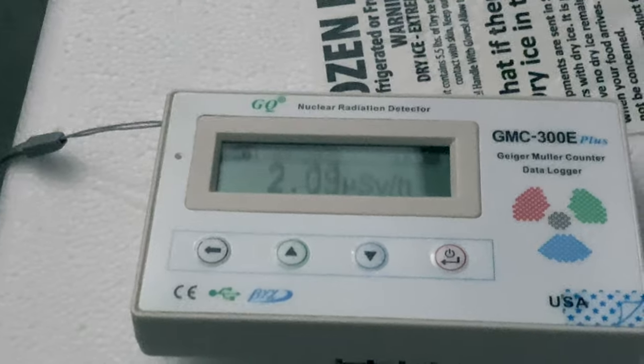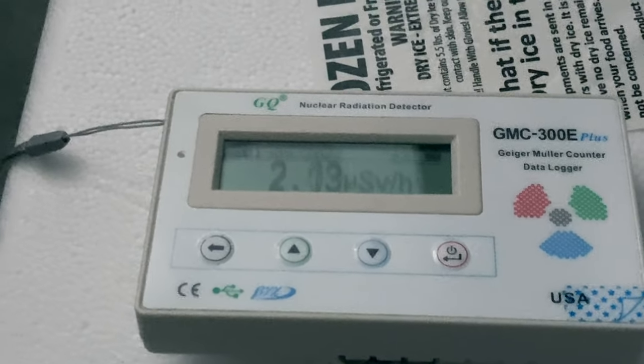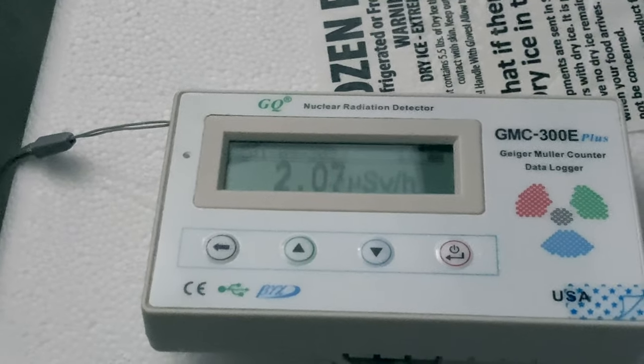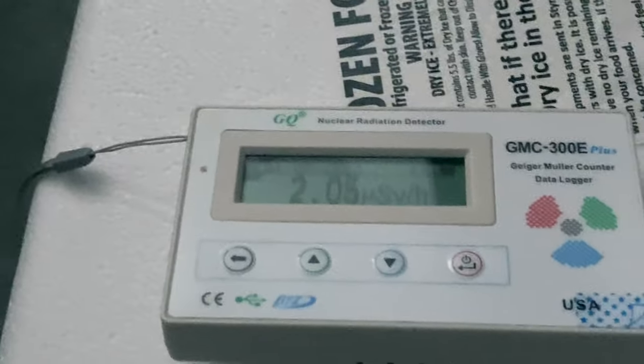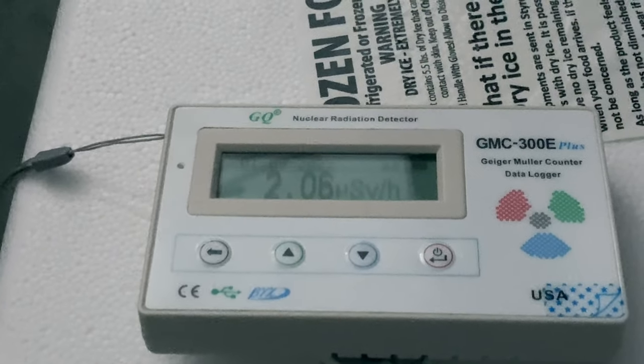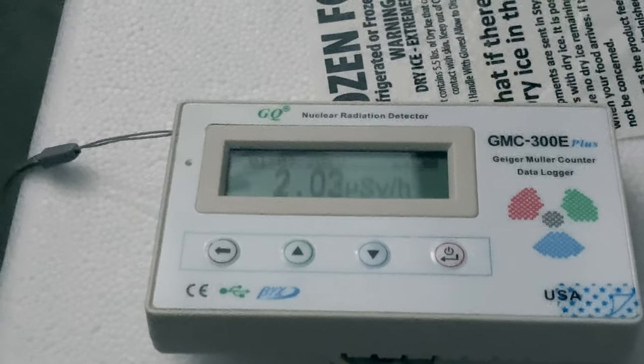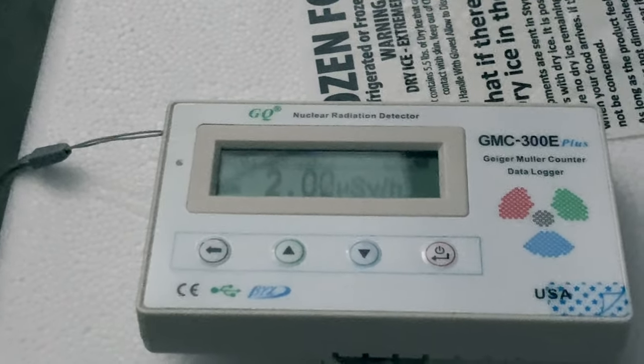We're already over 2 microsieverts per hour, and it's still climbing, so I think it centers around this. Radiation and radioactive decay is kind of random, so the number will go up and down. And there's noise — electrical noise and stuff — in the tube and unit itself that you can even see when there's no source next to it. It drifts around.